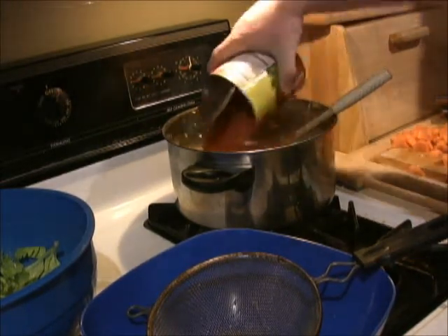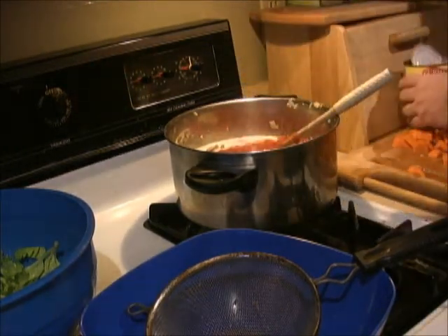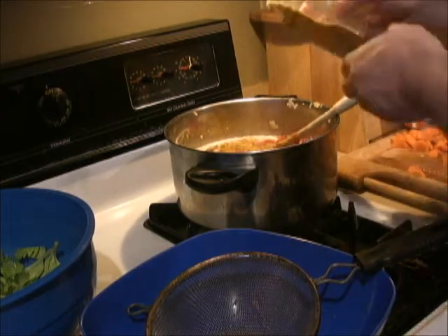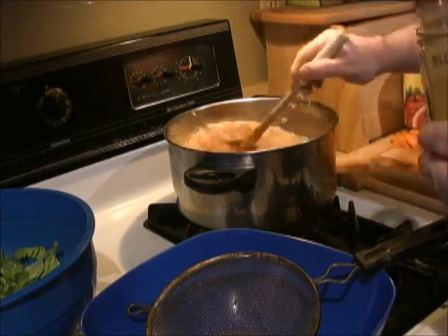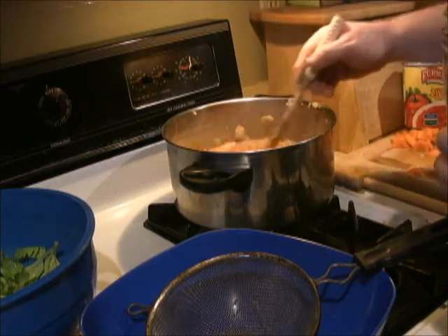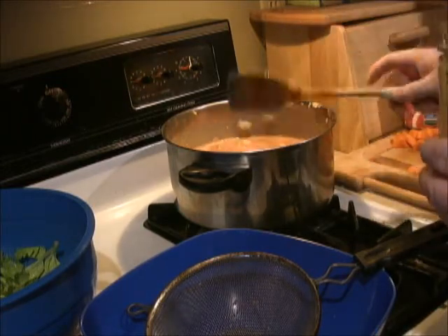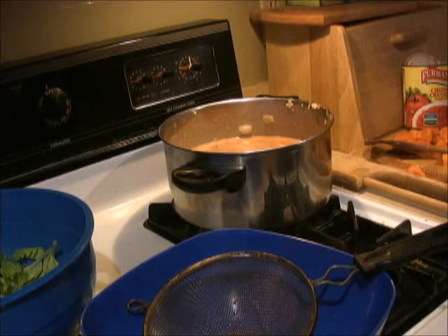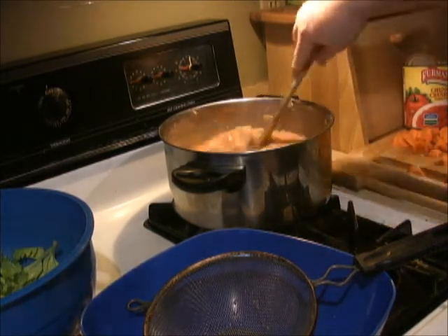We're going to put our carrots in and start with some of our curry powder. Putting curry in — we'll start out with about two tablespoons. Stir that in. Then let it simmer — we're going to crank the heat down on it. It's a little bit thick, and I actually don't think I have any chicken stock, so I may have to use water. It's a little thick to cook for that long a time, but I like to use chicken stock if I have any.